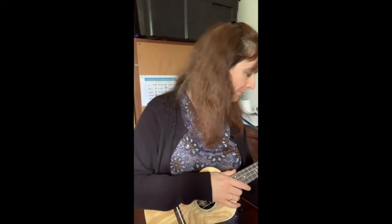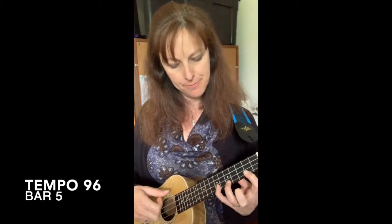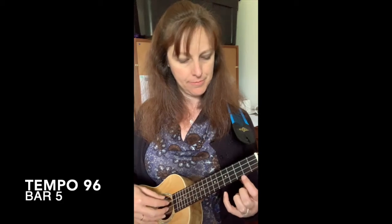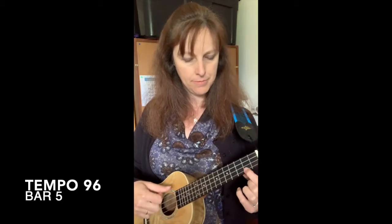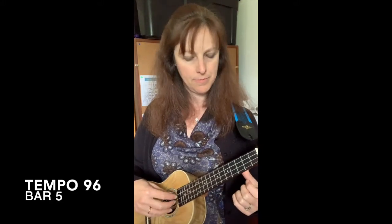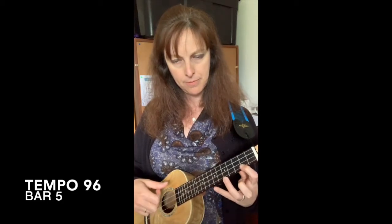Here comes bar number five. Counting: 1-2-3-4-5-6-7-8-9-10. Continuing the count through: 1-2-3-4-5-6-7-8-9-10.